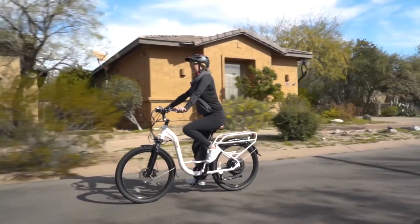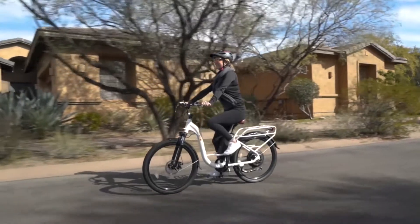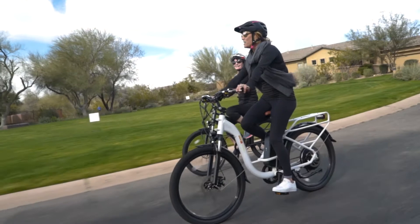The BAM Urban Step-Through has a range of up to 45 miles depending on how you ride, and you can rely on the high quality 14 amp hour Samsung lithium-ion battery to get you where you're going.